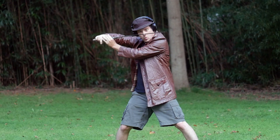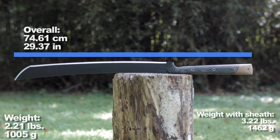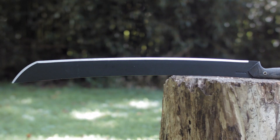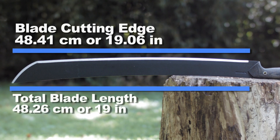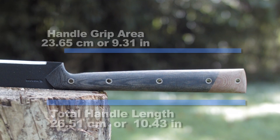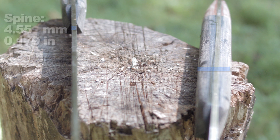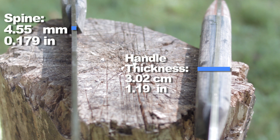We'll look at the overall length and weight with and without the sheath, the blade length, the cutting edge, the handle size and grip area, handle thickness, and spine thickness.